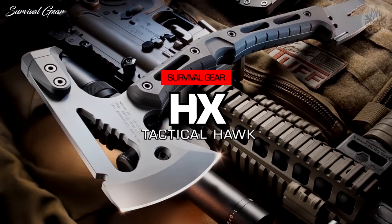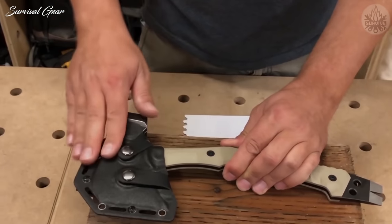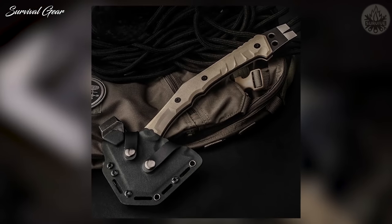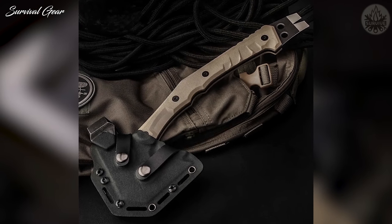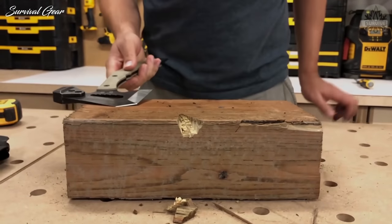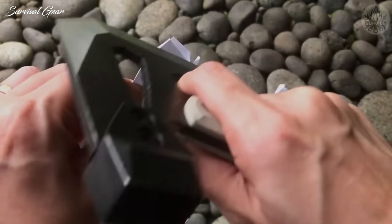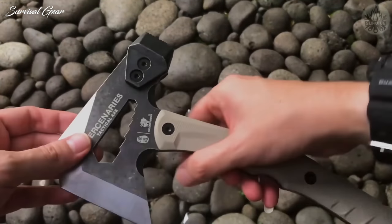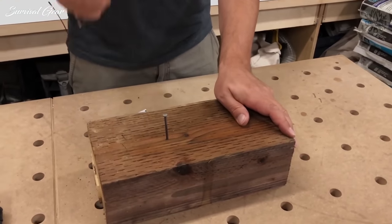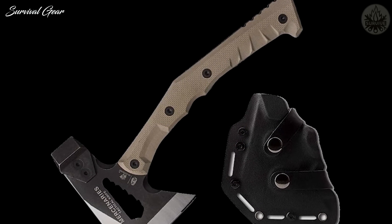HX Outdoors Tactical Tomahawk. This tomahawk looks like it came straight from the future. One-piece stainless steel construction ensures durability, and the composite handle provides a firm grip for chopping and throwing. The integrated hammer, pry bar, and wrenches add urban practicality. The unique blade shape offers three cutting edges and three sharp corners so you can separate cutting surfaces for different tasks and preserve blade sharpness where you need it most. A protective sheath is included.